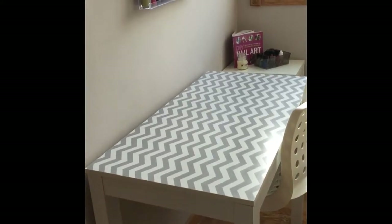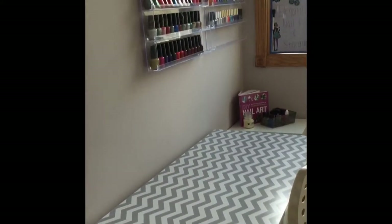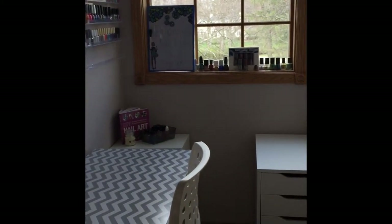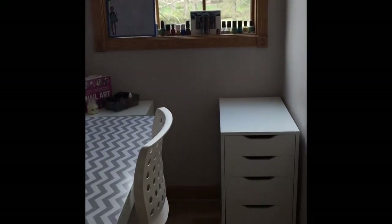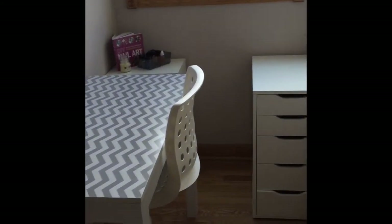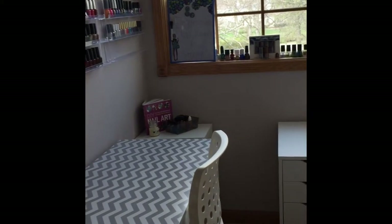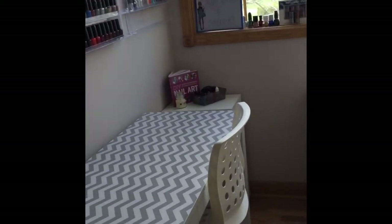Hey guys, it's Elegant Polish and welcome back to my channel. In today's video I'm going to be showing you guys my nail room and how I store my nail art tools, polishes, and everything nail related. I got my inspiration for my nail room by Miss Jen Fabulous and Nail Storming, so I'll put their nail room tour in the link below so you guys can check it out.